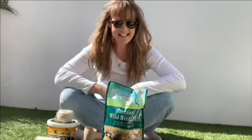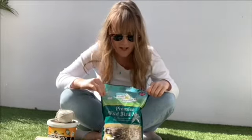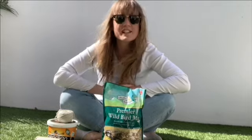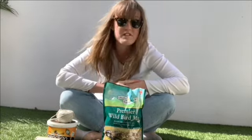Hi everyone! Today I'm going to make some really lovely bird seed feeders and I'm going to put them in my garden so that the birds when they come down they can have some food. Because it's so sunny I think they're going to be really happy to come and have a visit in the garden.